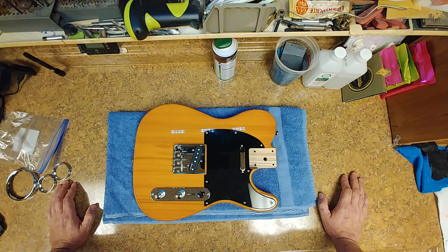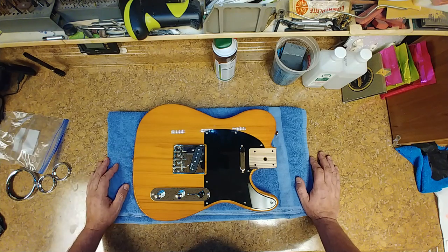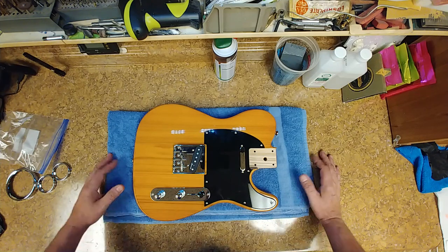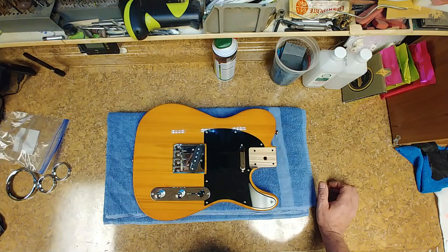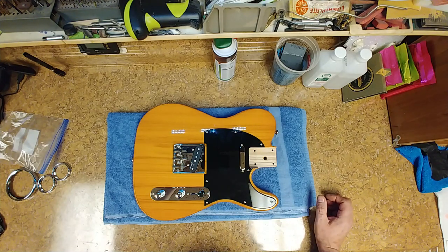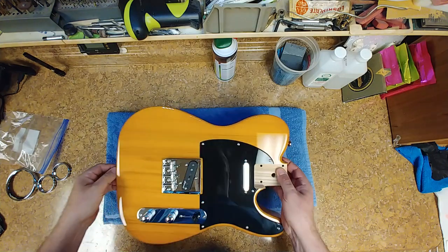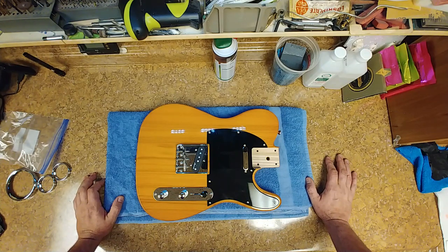I'm going to show you guys what the next project is. I can't remember if this is a Squire or a Harley Benton — the owner of this guitar body is named George. I'll put a link in the description to his channel; he's a pretty talented guitar player. His complaint about this is that the body is heavy. The shipping weight on this was 10 pounds. He wants me to lighten this thing up, and how he wants me to do it is basically drill some holes through the body. I asked him if he was sure and he said yes, so I'll be more than happy to drill some holes through it.